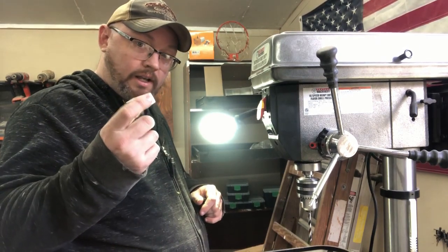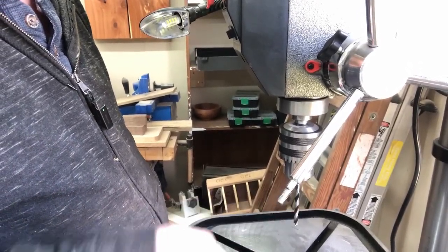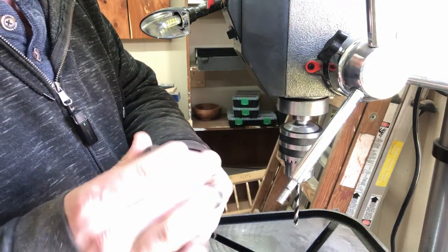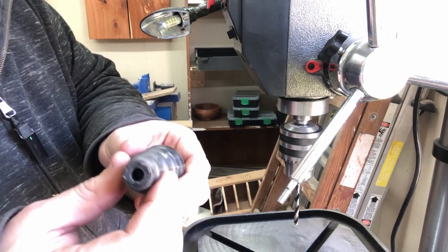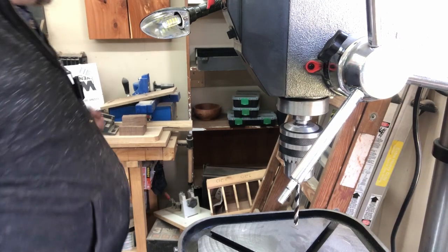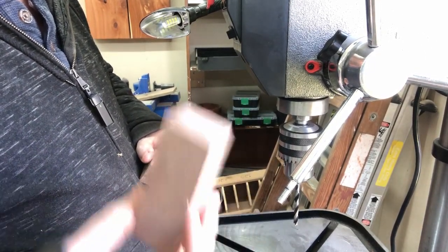For my next upgrade, you can see I've got this handle pulled off. I said at the very beginning I wasn't too crazy about the handles — they function perfectly fine, just not my cup of tea. Luckily they are threaded, so I'm going to hang on to those just in case. I just happen to have some walnut and we're going to turn these down on the lathe.